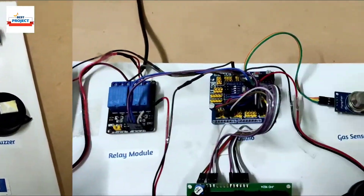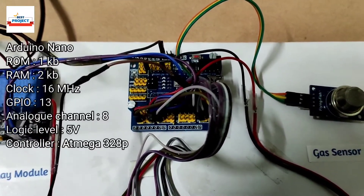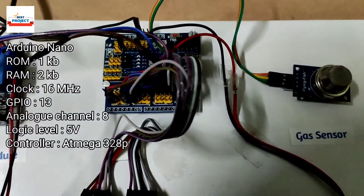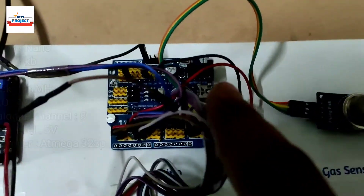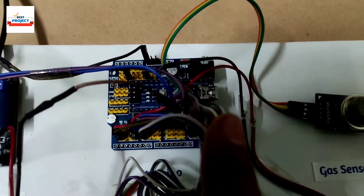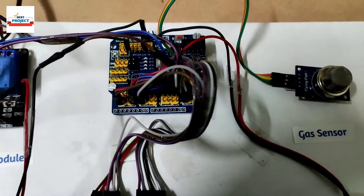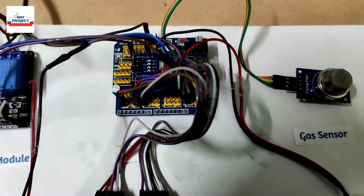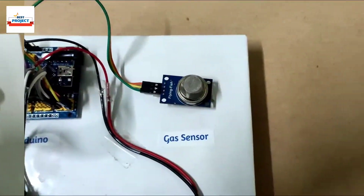The next and very important component is an Arduino Nano, which is inside an Arduino shield for wiring purposes. It is responsible for handling the entire operation — sensing the sensor data, displaying characters on the LCD, and operating the relay. Essentially, this is the brain handling all operations.